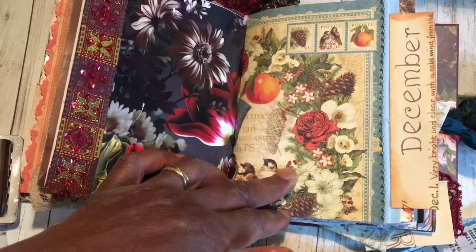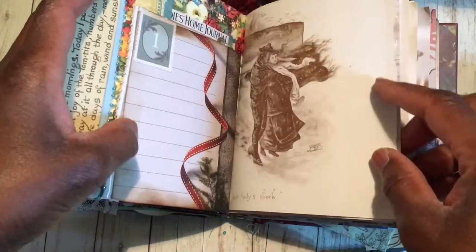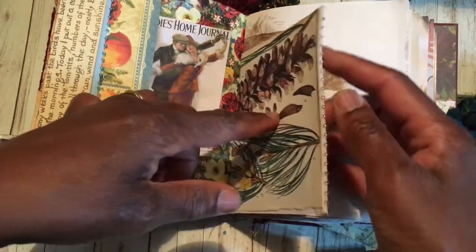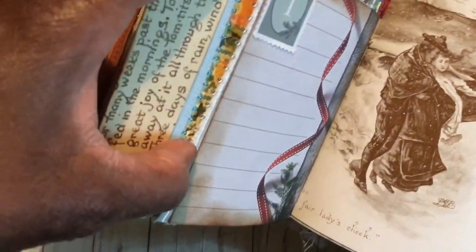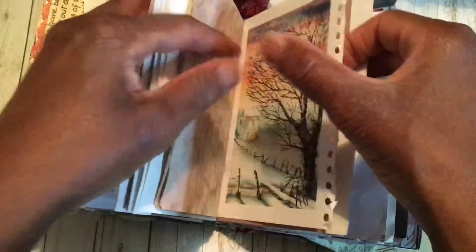Hi guys, welcome back to part two of embellishing the December portion of my day book. Last video we did the title page for December, popped on a little beaded trim, and also did the first page backed onto there with beaded trim as well. What I wanted to do for this video is two window pages, as in the ones I did for the three travelers notebooks, as shown by Nick the Booksmith — in my 'Moments Blessed and Thankful' videos.